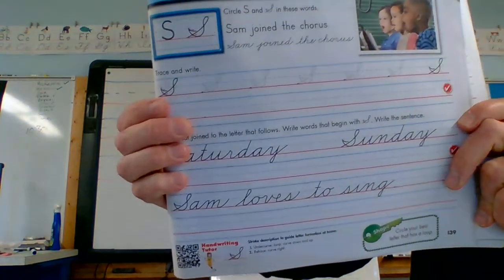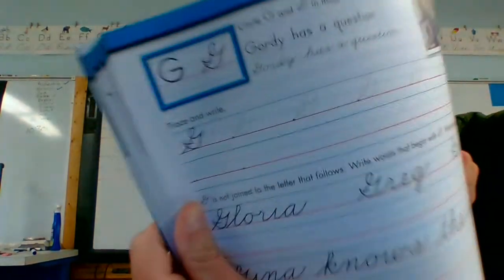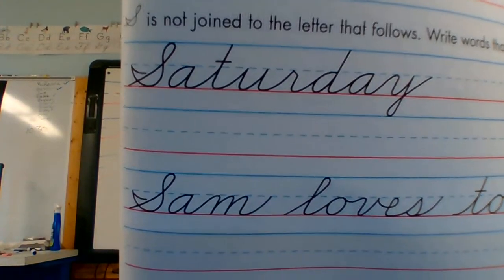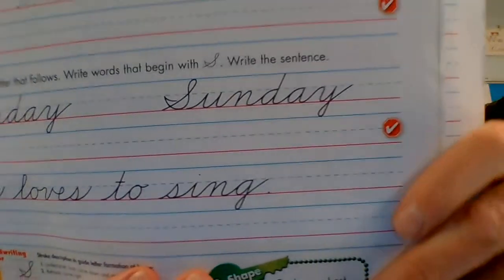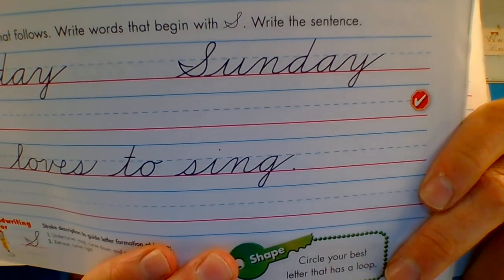The cursive S is very similar — it looks pretty similar to a G. And since we know this is an S, these are days of the week. Let's see if we can read those. Look at your page — the very first one is a day of the week: Saturday. And what comes after Saturday is Sunday.